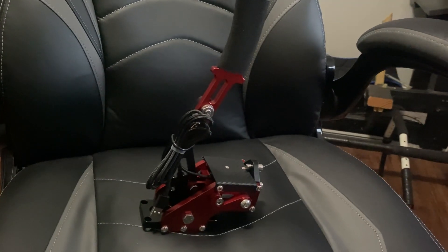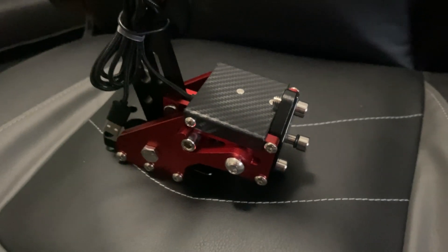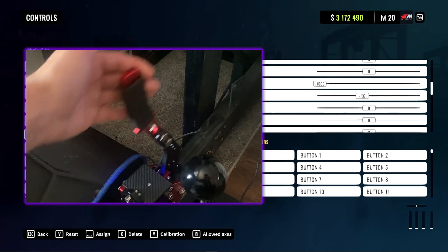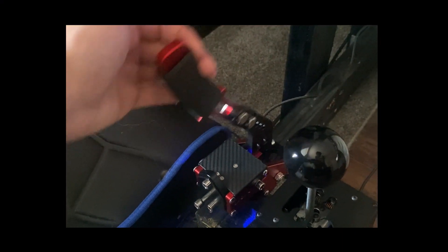For the handbrake, I was thoroughly impressed with the overall build quality. It's made entirely of steel, giving it a heavy and very durable feel, and it's also completely adjustable. It features a progressive activating switch, meaning that the further you pull the lever, the more the brakes lock up — similar to a real handbrake.